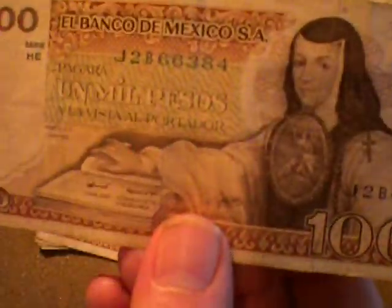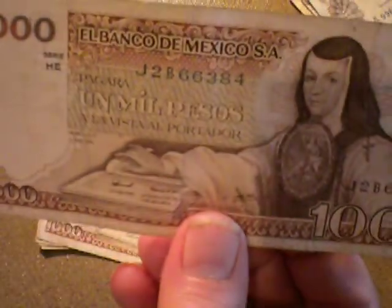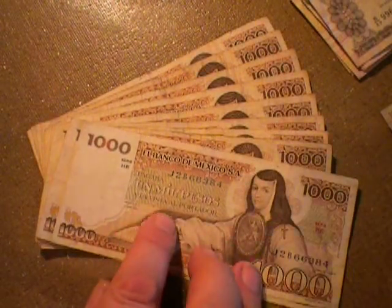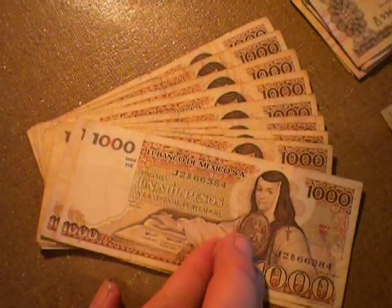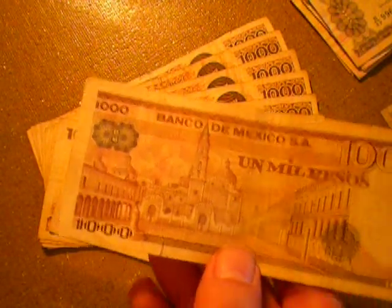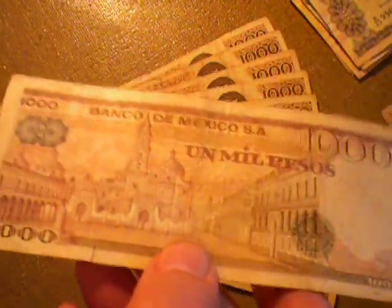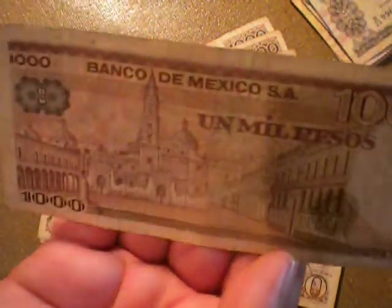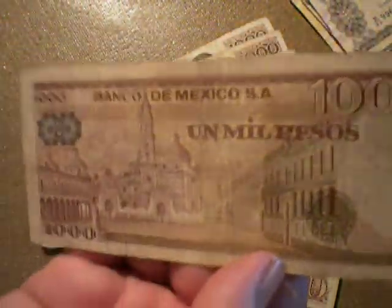This is un mil — la vista al portador. Nifty. And this is probably the vista. I'm trying to do different angles, just because one of these angles you might be able to see the darn thing, you know what I mean?